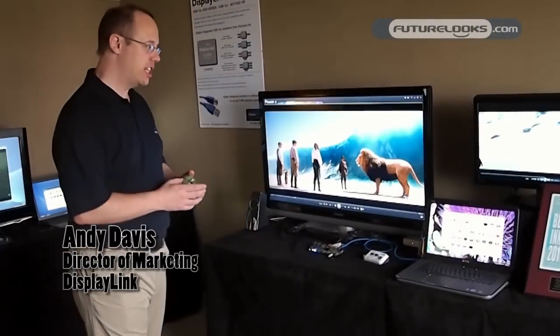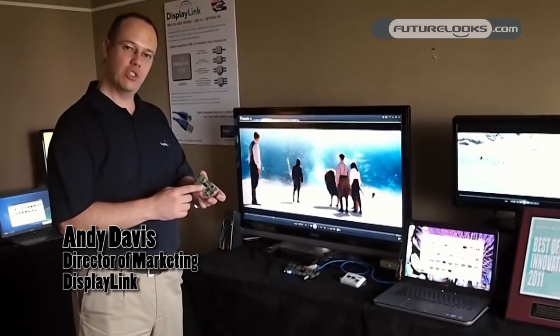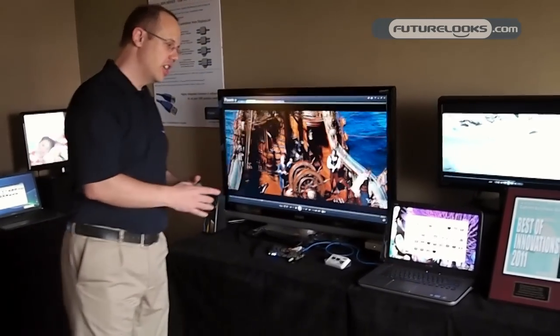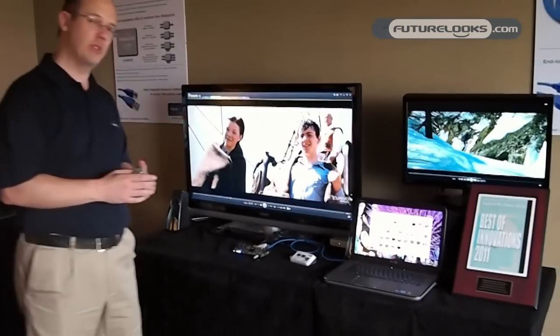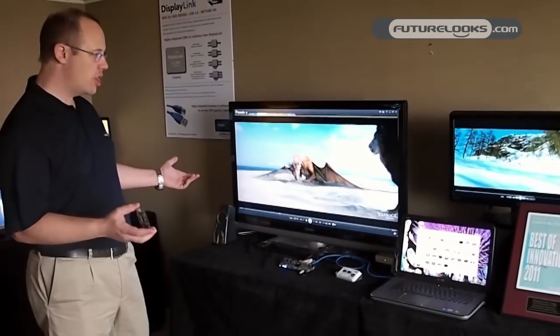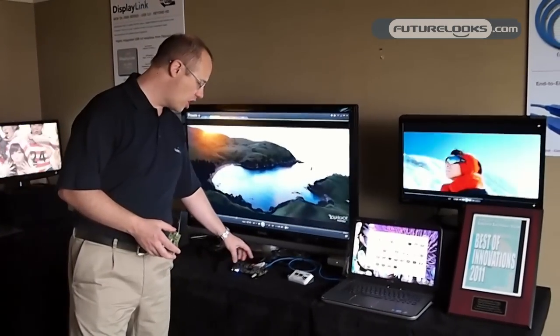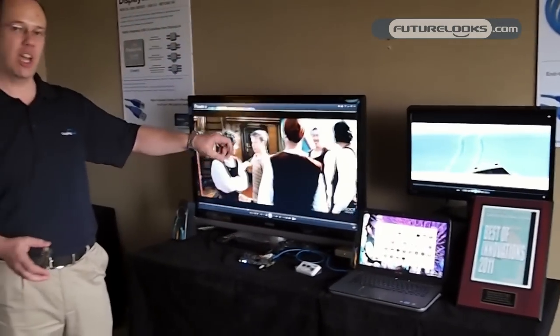Here we are today with DisplayLink. This is our latest USB 3.0 silicon — a single-chip solution ranging from USB adapters right the way up to full docking. Our USB 3.0 solution today is award-winning technology from the Consumer Electronics Association, Best of Innovations this year. Here we are showing dual full HD videos coming off a single dock running HDMI and HD streams at exactly the same time.